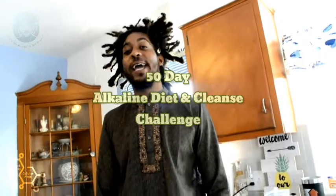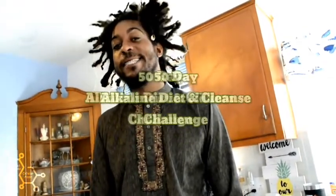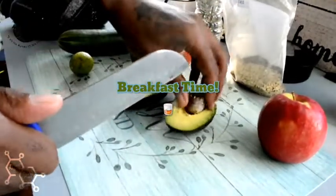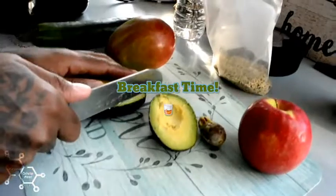The Alkaline Healer - Perfect Purpose Cellular Food. This is a 50-day alkaline diet and cleanse challenge. Good morning, my beautiful kings and queens. Today we're going to start off with a good breakfast smoothie.